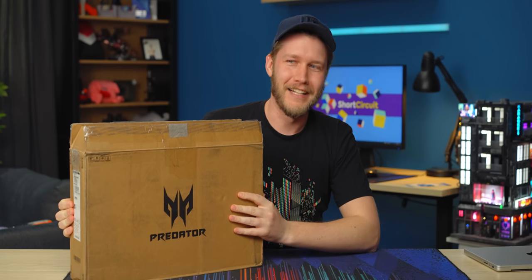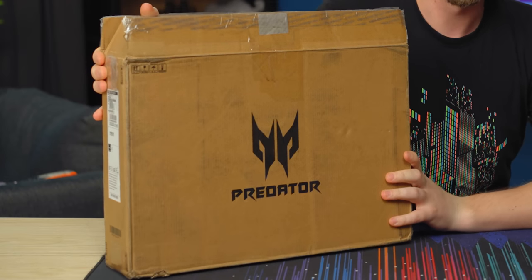Gaming laptops — they're loud, and this one's not super heavy, still pretty heavy, but it's kind of small. And we're gonna check it out.